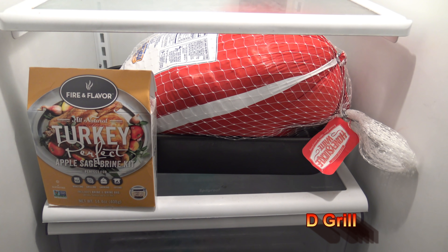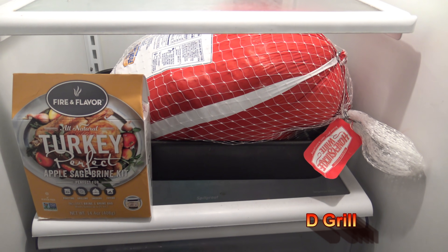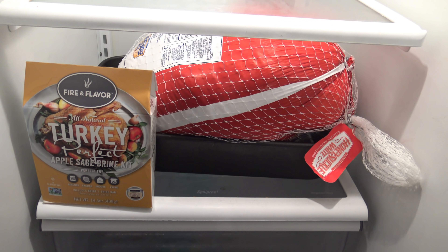Hey, it's Darnell with D-Grill. Got myself a 23 pound turkey right there that I'm going to be smoking for a long time on my Green Mountain Grills Daniel Boone pellet smoker.